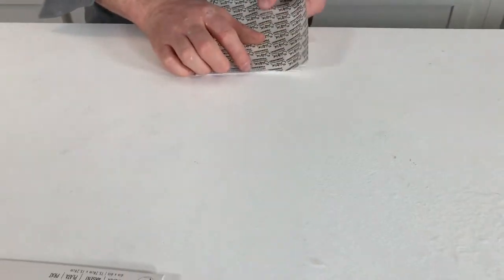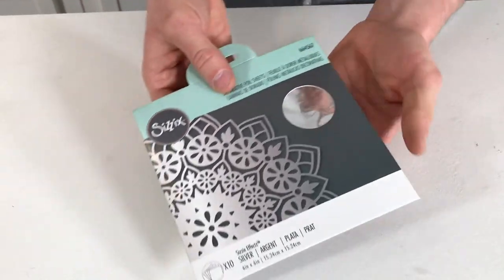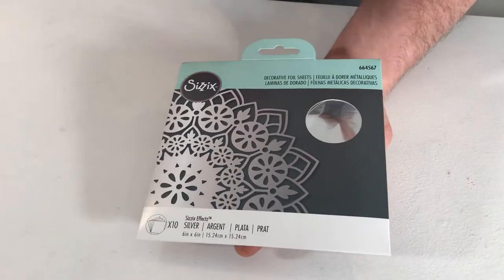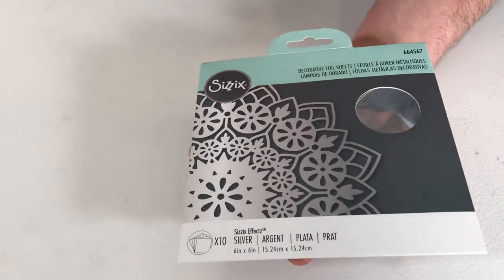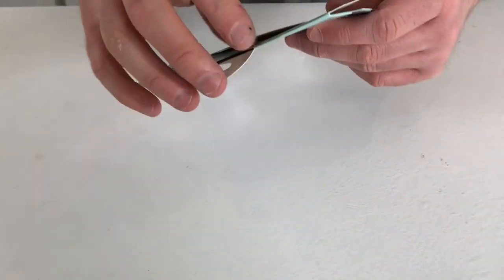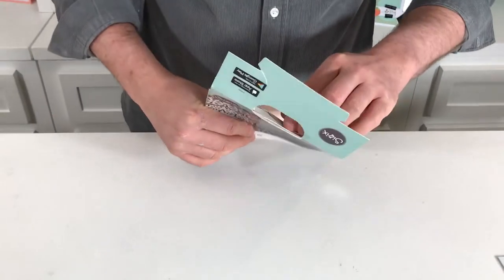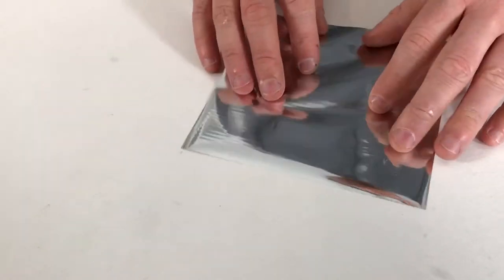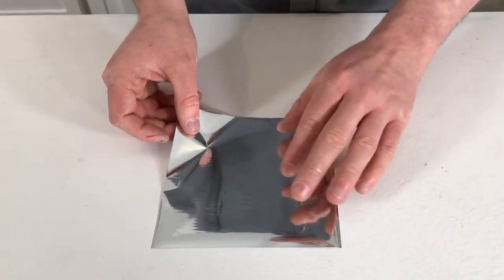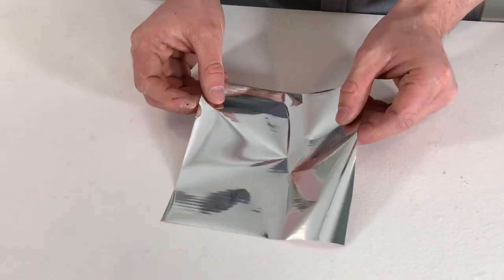Along with that, we have some of our decorative foil sheets — the silver decorative foil sheets. I'll take one out of the packaging to show you: it's a really lovely, fine kind of aluminium. You apply any adhesive, stick the foil over the top, give it a rub, and then pull it off. You can get a really distressed look, or a full silver metallic look if you apply it a few times. These sheets are really great to play around with.